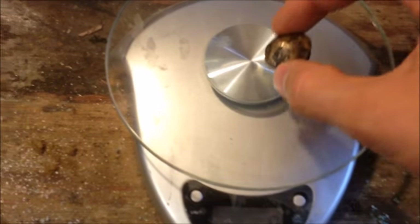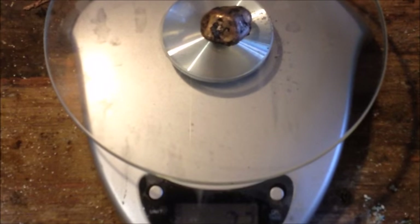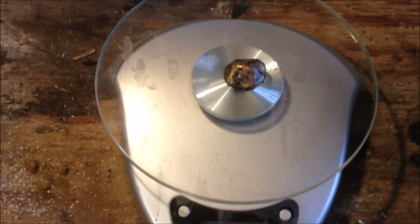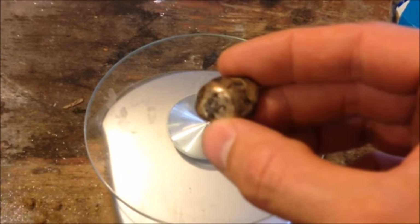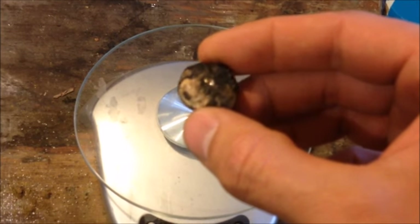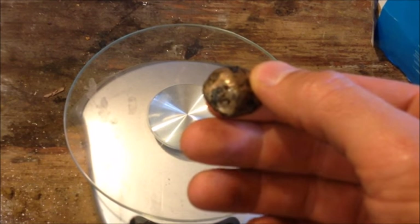Here's our little button - put it on the scale: 22 grams. I'm going to polish a side of this and take it down to my buddy with the XRF gun and see if he can zap it for me and tell me what's in it. When I get those results I'll post a picture.